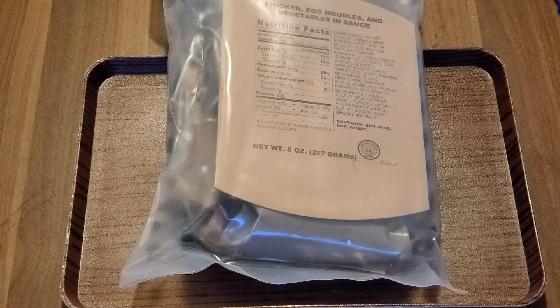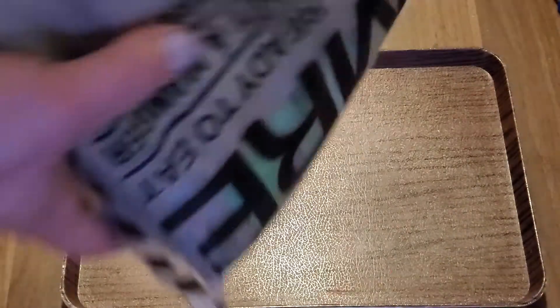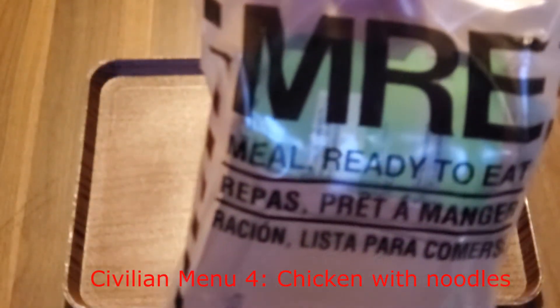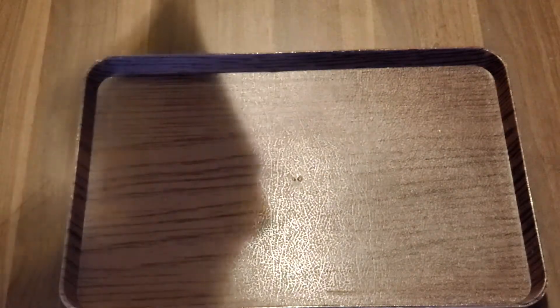Hello everybody, this is Sean and I've got Cisco with me. We're having our second of the civilian versions of the US military MREs. This is chicken with egg noodles and vegetables in sauce. Cisco is probably going to be taking the lead for most of this video because this is their dinner. The last one was actually my dinner. So let's get that open and onto the tray and see what we have.